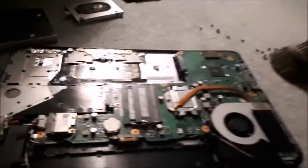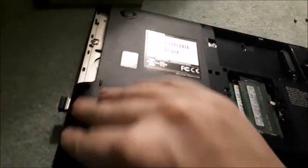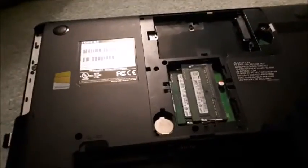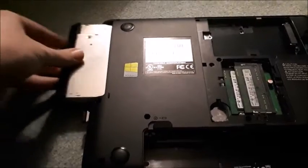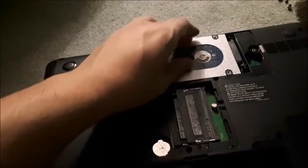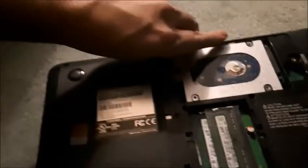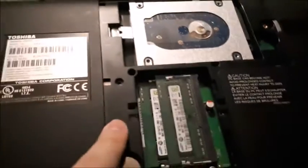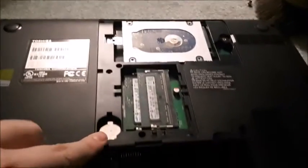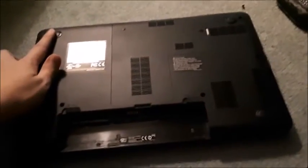Next, put the cover or the base back on. You're basically going to be reversing all the steps I just showed you. Put it on and make sure that it clicks down — some laptops it is hard, but you want to make sure that you hear it click all the way around. Then put the CD drive back in and push it in all the way. Put your hard drive back in — set it in the opening and slide it back in to plug it back in. Then put the screws back in for the CD drive, your hard drive, and all the screws that were underneath the hard drive cover.